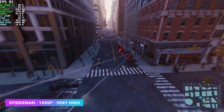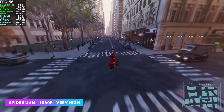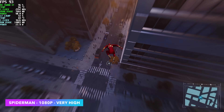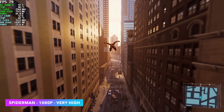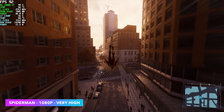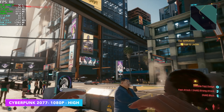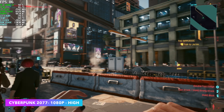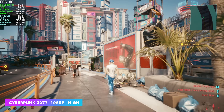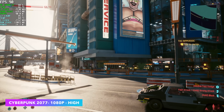Spider-Man Remastered is one I always like to test with external GPUs. I've had nothing but issues doing external Thunderbolt eGPUs with this game no matter what GPU I have, so seeing Oculink performing so well is very promising. We got an average of 88 FPS at 1080p Very High with no resolution scale. The final game we have is Cyberpunk 2077 at 1080p High with no resolution scale. There's a little bit of screen tearing on the game capture but we're not going under 60 FPS — we got an average of 87 FPS.